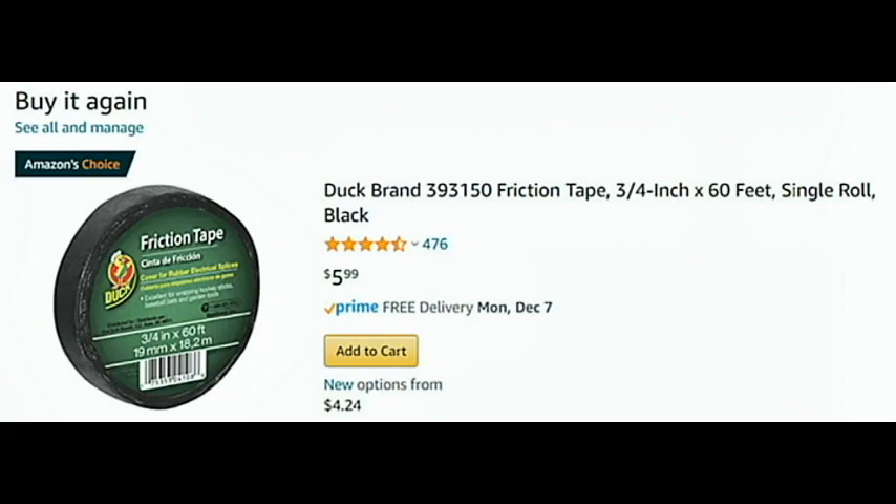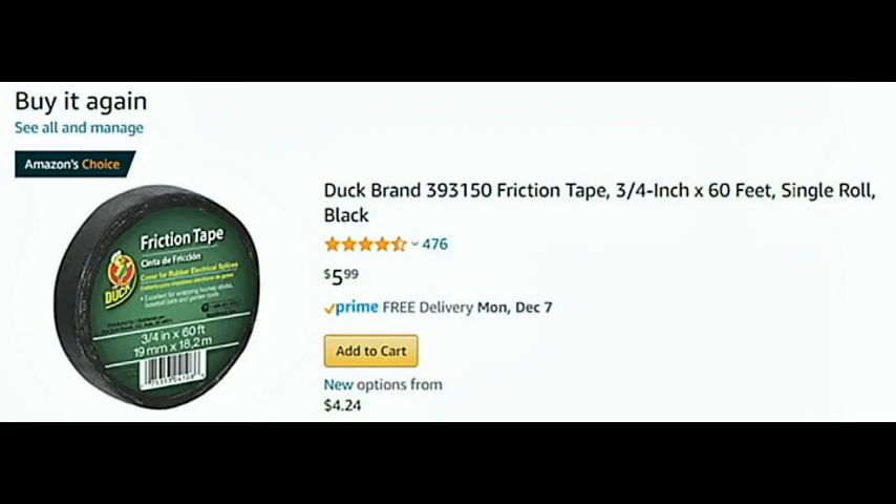So that's about it on the friction tape — pretty cheap. I've got about another 59 and a half feet left, so I don't know what I'll use it for, but I'll figure out something. Thank you for watching.